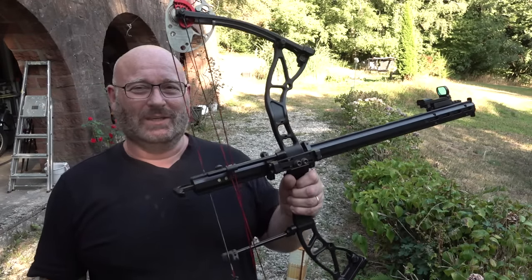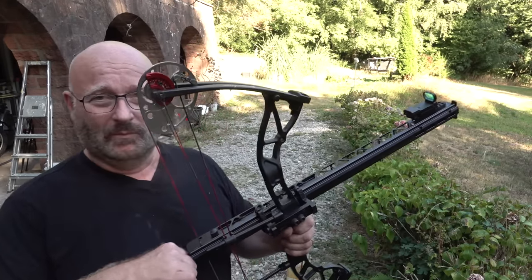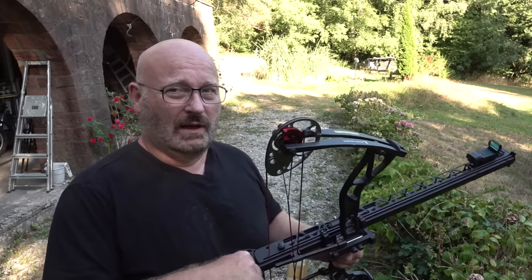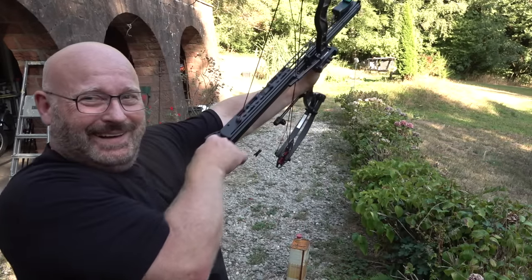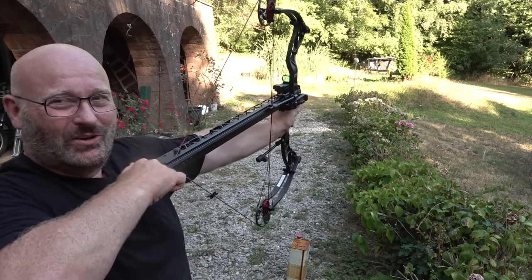Hello and welcome to the Slingshot channel with another version of the Instant Legolas. This time shooting steel balls, 11 of them in a row. It's a new commercial product from out of China. Let me show you it.